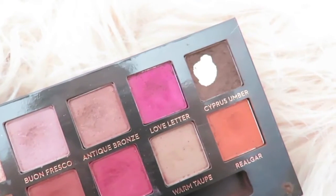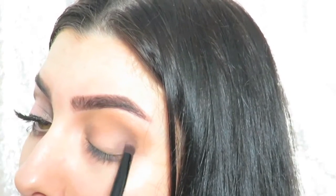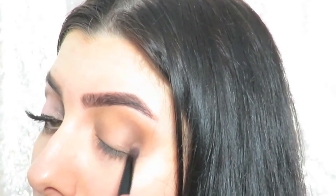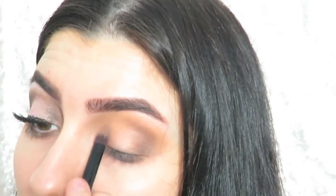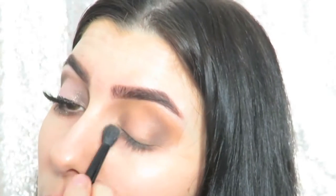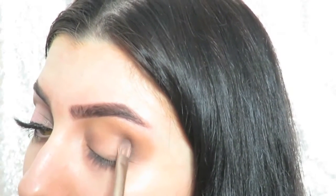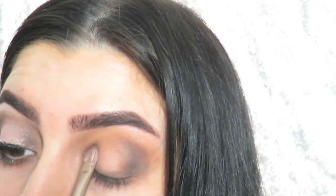I added a little bit of the shade antique bronze over top of that whole area — I kind of wish I hadn't and just kept that area matte, because this shade does have a bit of shimmer to it, but what can you do. Then I repeated the steps of adding cypress umber to the inner and outer corners a few more times, blending it out so that the eye look would have more definition.